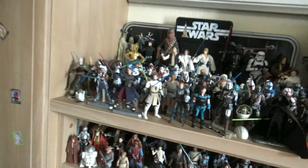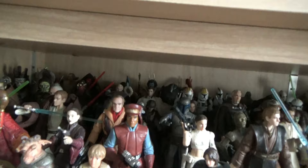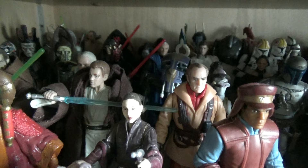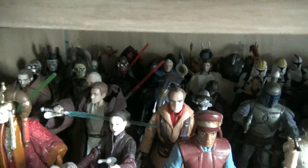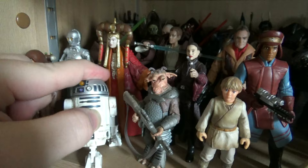Coming down the shelf, we have the bulk majority of the 3.75 collection. The Clone Wars and Mandalorian sections are above, so here we start with Phantom Menace figures. I managed to acquire a lot more of these older figures from toy fairs - once I started working properly and COVID restrictions lifted, I was finally able to attend those. I managed to gain a lot more older figures, really expanding my characters from the first movie, since I really lacked on it - I just had two versions of Qui-Gon, Obi-Wan and Maul.